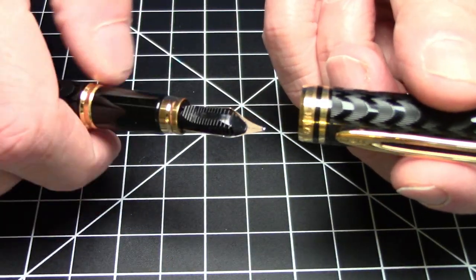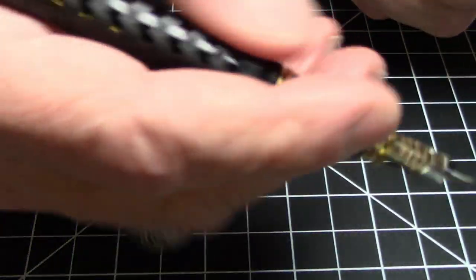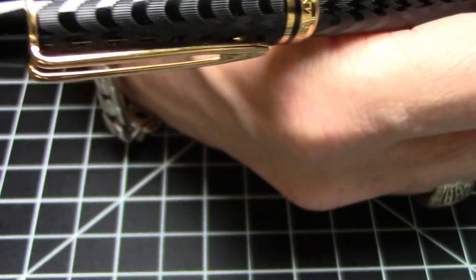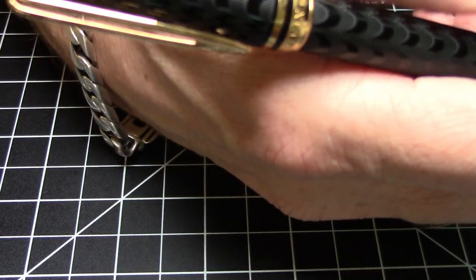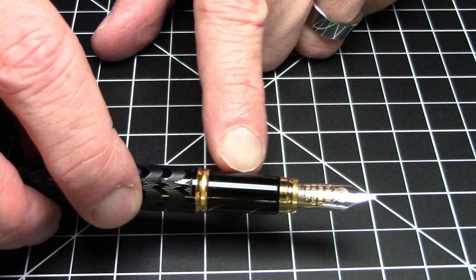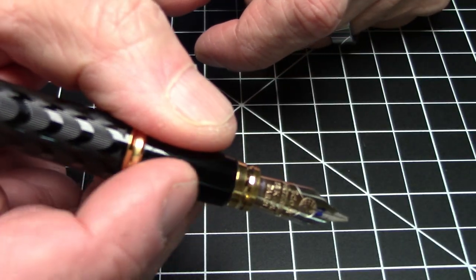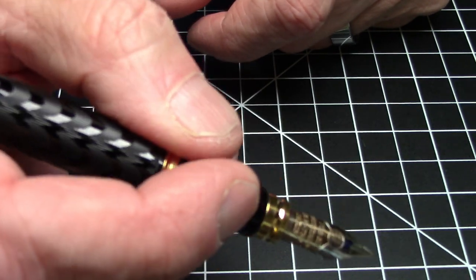This is a pull-to-uncap pen — surprisingly so. The pen is plenty long unposted. I do like to post, and it snaps on to post. It's pretty long and heavy and back-weighted when posted, but I'm a die-hard poster so I definitely would be posting this pen — most people probably would not want to. There's a trim ring, then a nice long tapered section with a big piece of metal trim at the end. It's a very comfortable pen to hold with a lot of different grip positions available depending on your preferences.